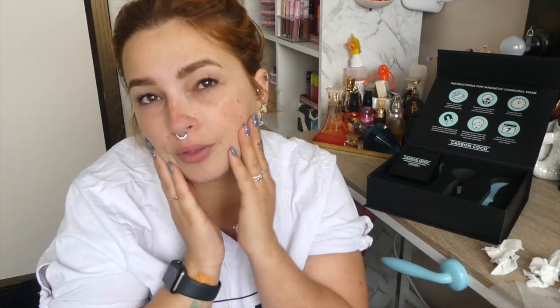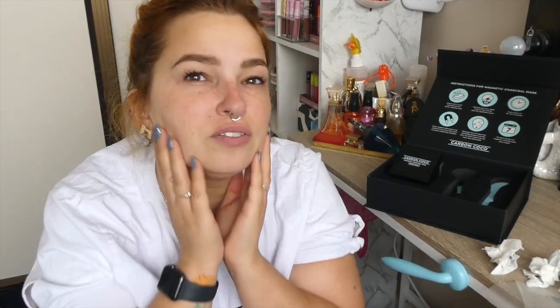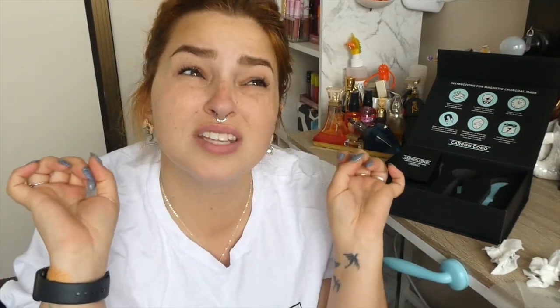I absolutely love this mask. I feel like I look more awake. But you know, you can't feel the difference through a screen — you've got to try it to feel it. So hopefully you guys get it. Let me know if you do, and let me know what your favorite magnetic mask is down below. Also say 'Carbon Cocoa' if you're still here. Until next time, I love you guys so much and I'll see you on the next one. Bye!